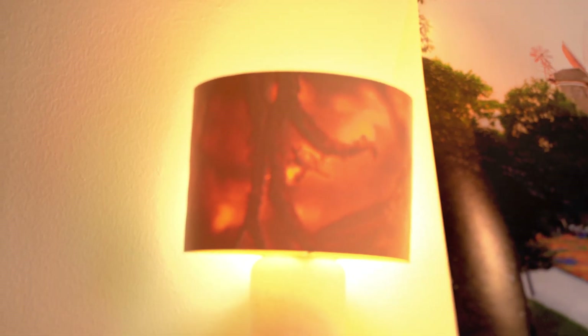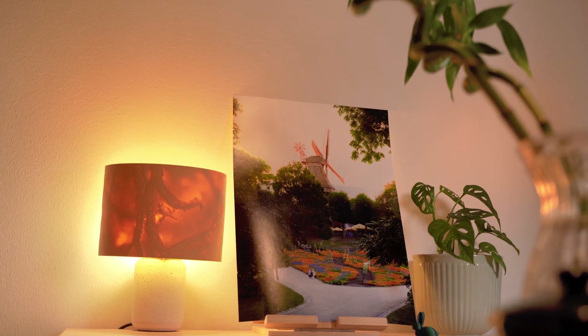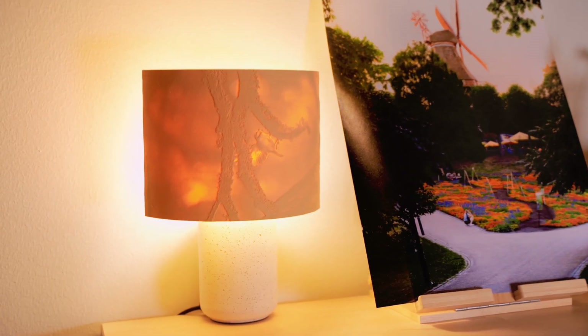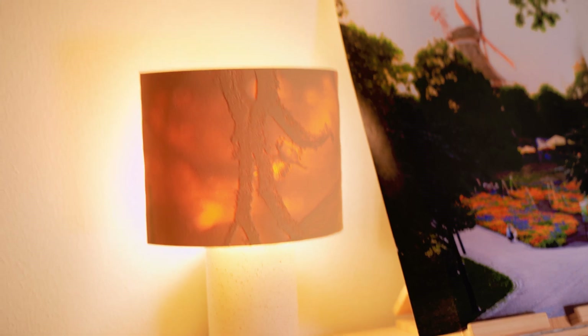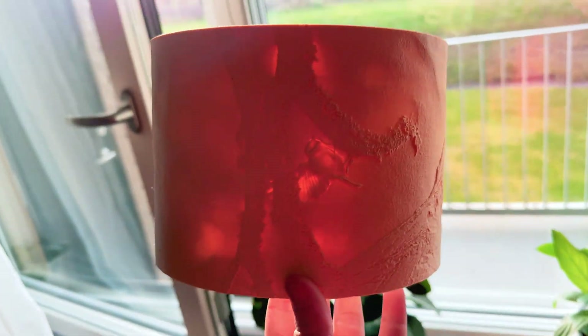Nice! And then we had some sunlight so I tried to test it to see if it's gonna work with sunlight only — and it worked as well. That means I don't need a lamp to make it work.